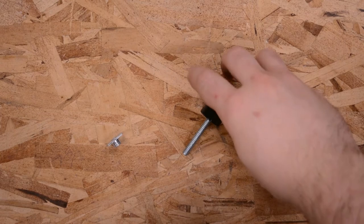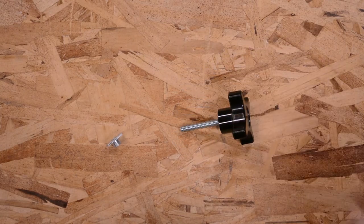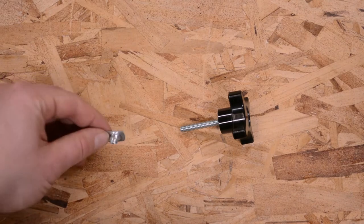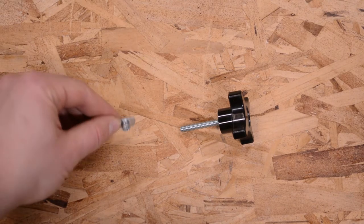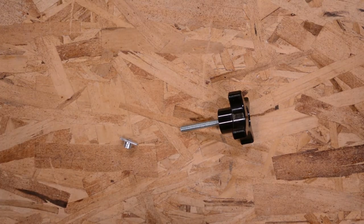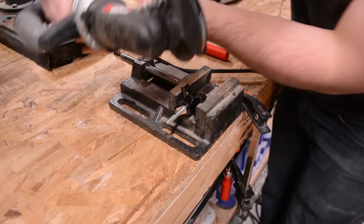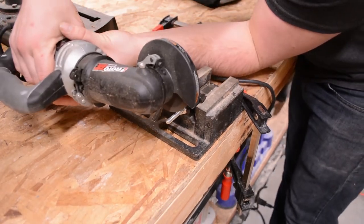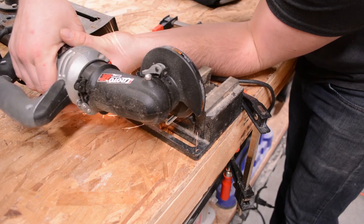Here's a closer look at the Starnob and T-Track hardware I'll be using. The Starnob bolt was a little bit longer than I needed it to be, so I'm using a metal cutoff wheel to shorten it up.